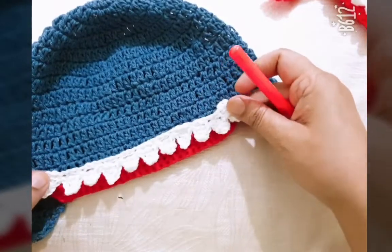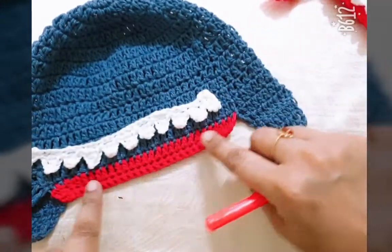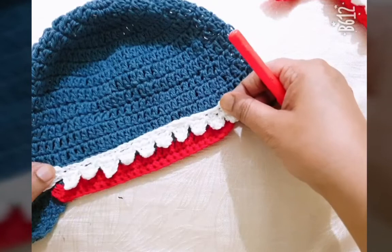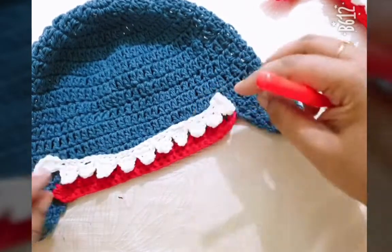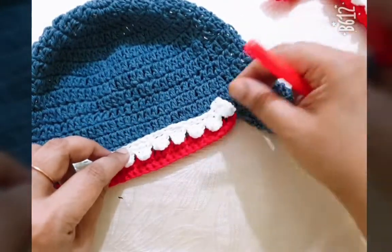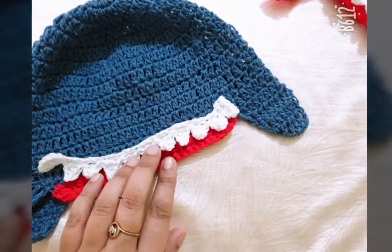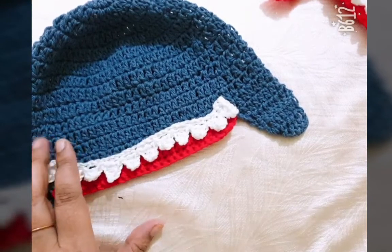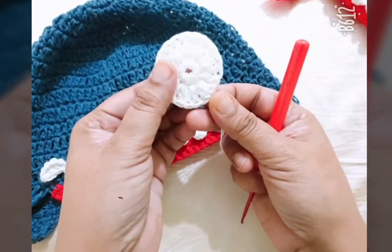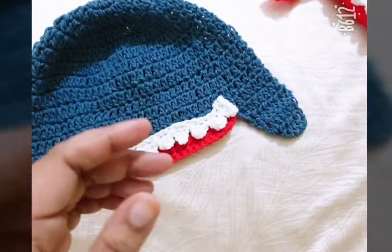I have completed the shark's teeth. Attach it at the last stitch of the beanie or head, using a craft needle or hot glue. For the eyes, make a circle using the same white color thread.